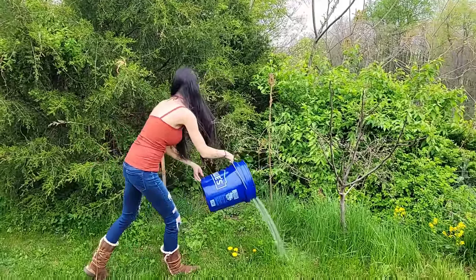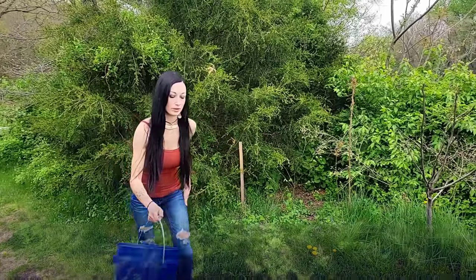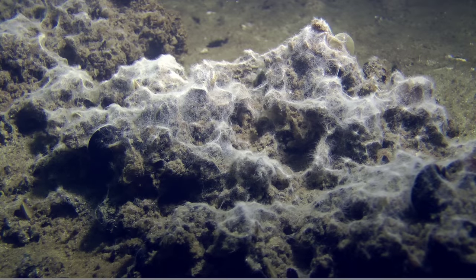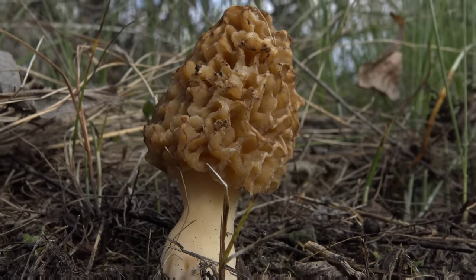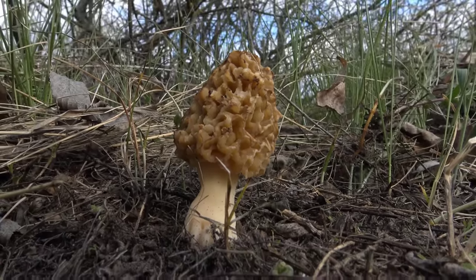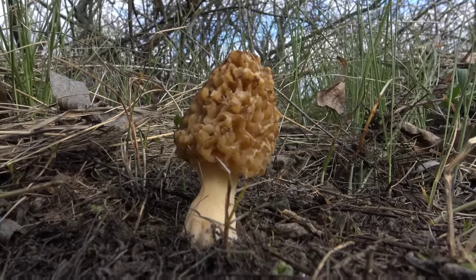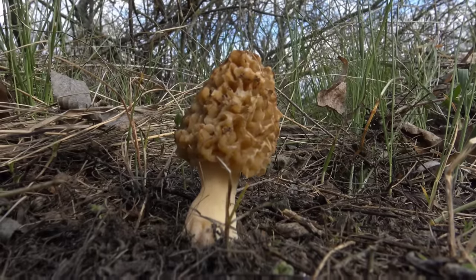I'm adding a little bit to different buckets, filling them with water, then pouring this solution in areas where I feel morels are going to come up. Keep in mind that morel mycelium lives underground for many years and can travel up to a hundred feet in search of vital nutrients. So if you've done a slurry method and aren't seeing mushrooms, don't just check where you spread the slurry — check the surrounding areas up to a hundred feet away.